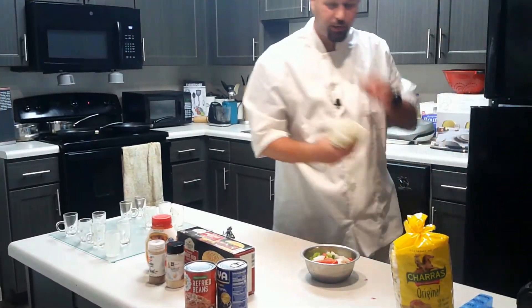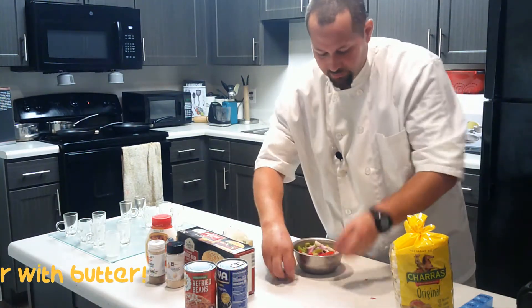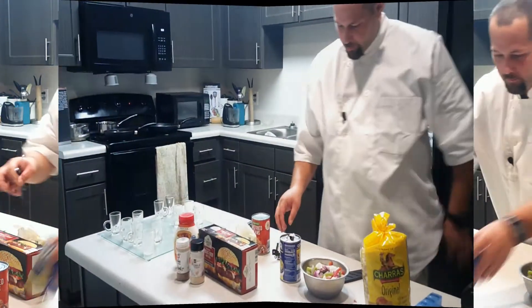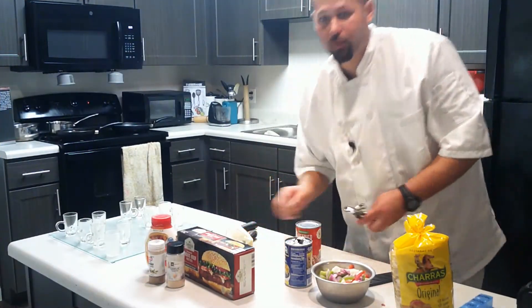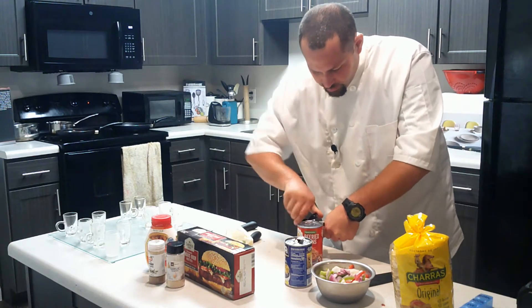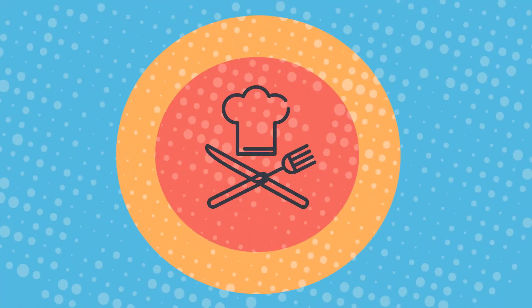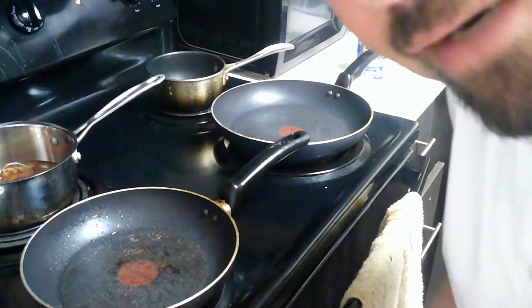I've got some butter because we'll need that to cook the vegetables. I got the black beans open, then the refried beans next. I'm gonna bring you to the stovetop and we'll get cooking.